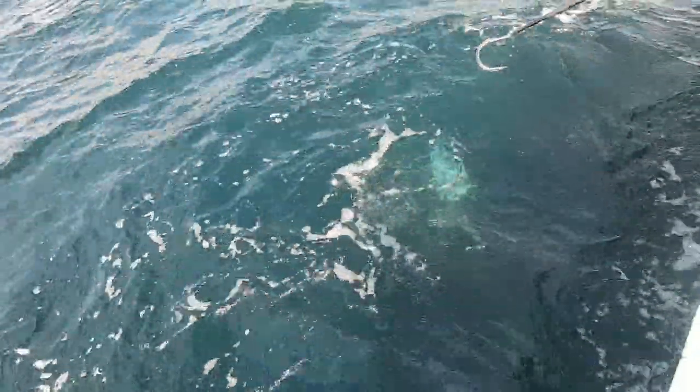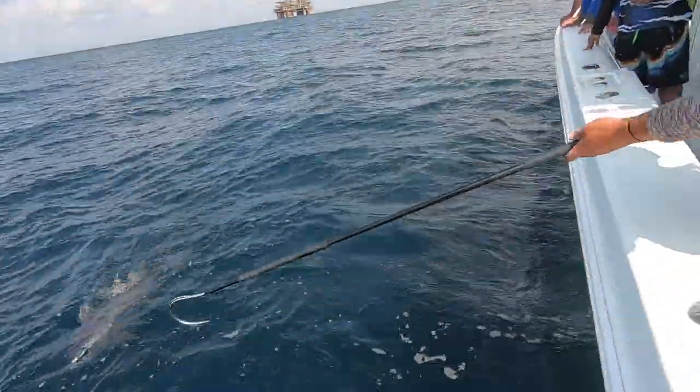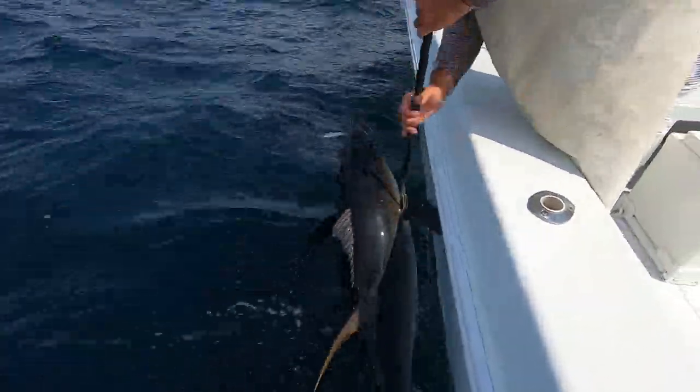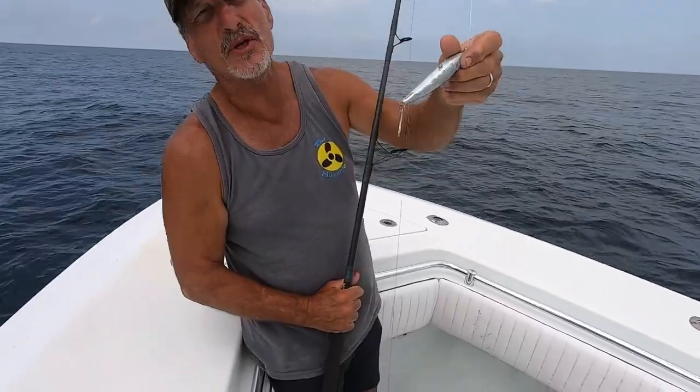If you're just sitting there watching the captain you're missing an opportunity. You can apply this anywhere — the Keys, Florida, inshore, offshore. Just have a pitch rod ready, put someone up front doing that, it keeps them entertained, and you could score a really big fish.